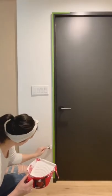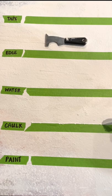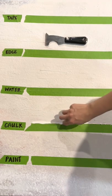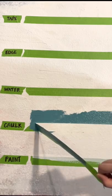The best way to get a clean paint line is to caulk the edge. If you are caulking the tape edge, be sure to use a paintable variety. Run a thin bead of caulk, then smooth it down with a wet wipe. Paint over the caulk and peel the tape before it dries, all within about 20 minutes.